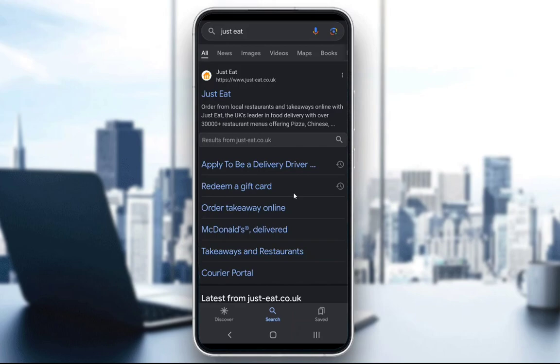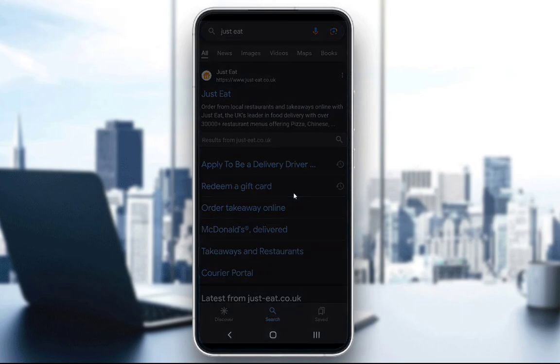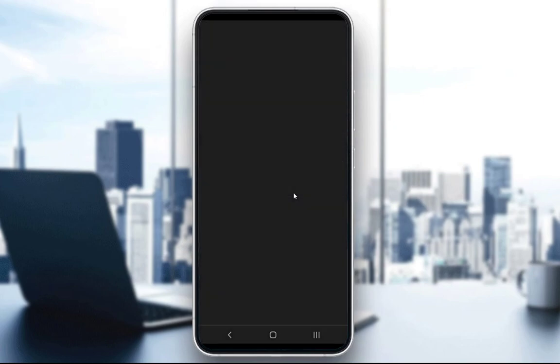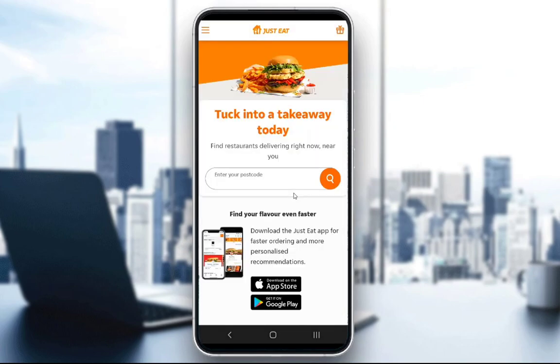When you actually Google Just Eat, as you can see, redeem a gift card is in my history — ignore that. What you're going to want to do is enter Just Eat and make sure you enter with your browser. And once you do, this is the screen that you'll be met with.